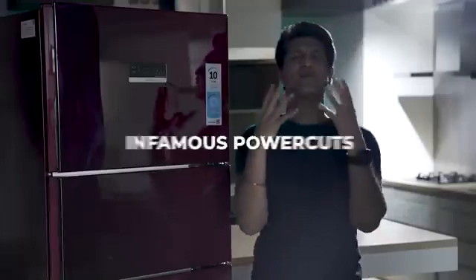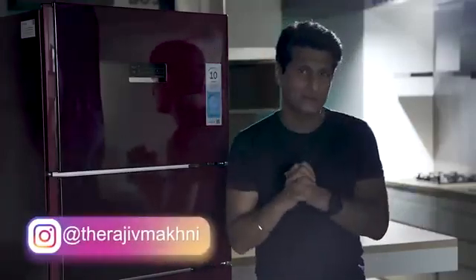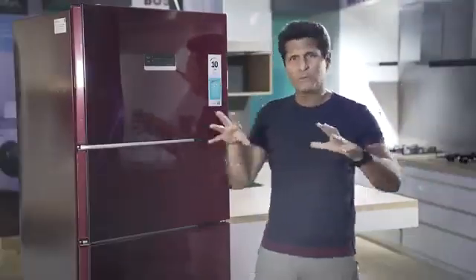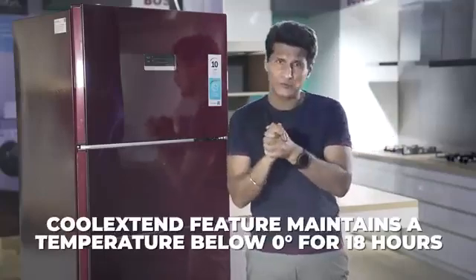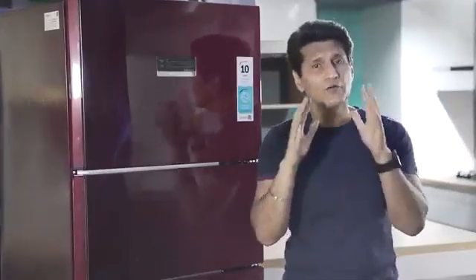Now, our infamous power cut — but this refrigerator has actually got you covered for even this problem. It automatically connects to the home UPS in case of power cuts. And during long power cuts, the Cool Extent feature comes into the picture. This can maintain a temperature below zero for 18 hours — so you can enjoy your ice cream instead of just cream. Besides power cuts, power fluctuation is also handled. If the voltage increases more than 420 volts, it automatically cuts off the supply from the fridge.